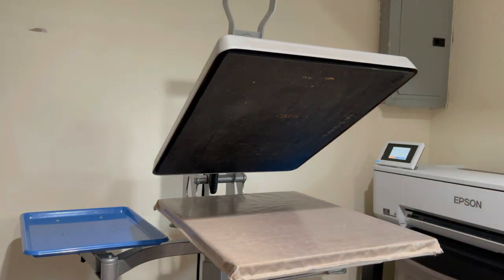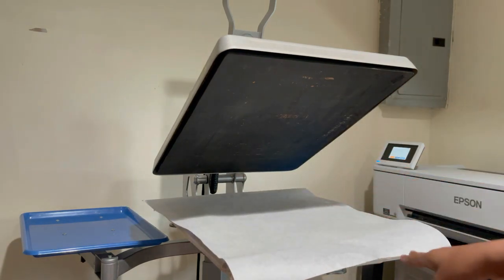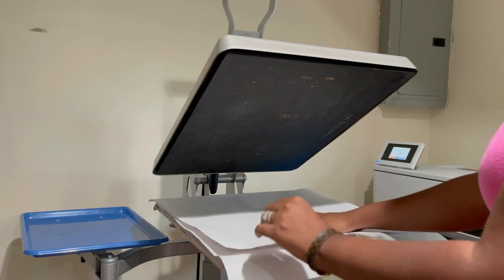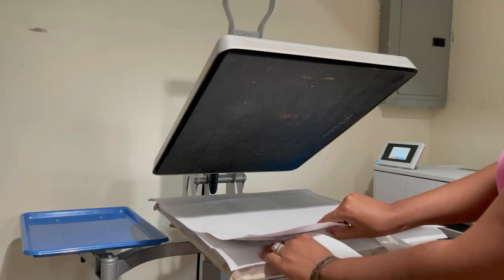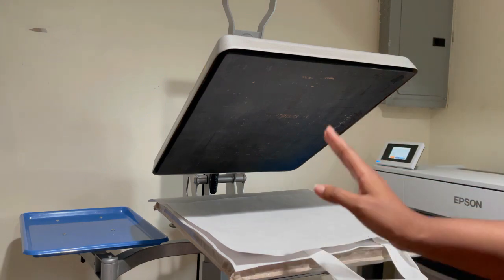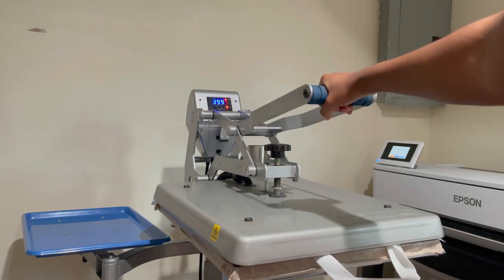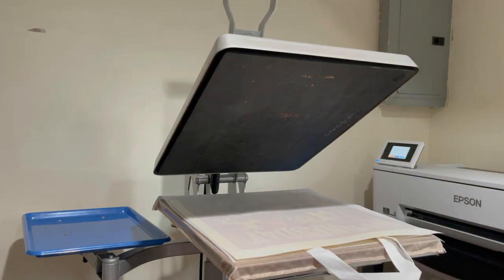I'm going to take some butcher paper, place it on the bottom of the heat press to protect it from any ink fallout, then place my design and bag on the press. I want to get the handles just a little bit off the press. Now we're going to press this at 400 degrees for 60 seconds with medium pressure. Now we're going to lift this up — and there's some smoke — you guys ready for the reveal?